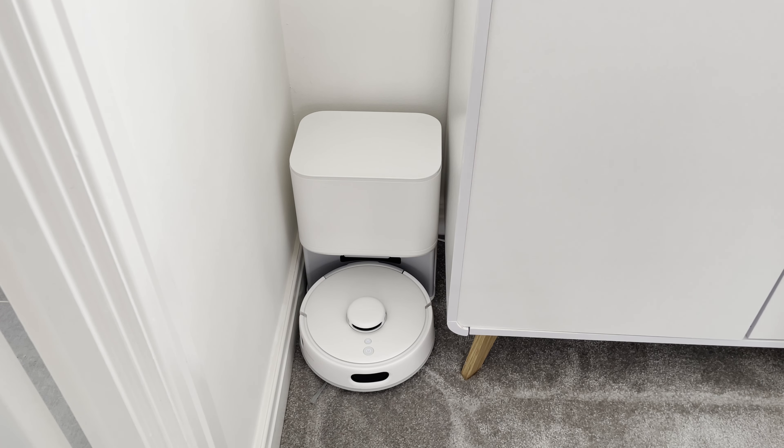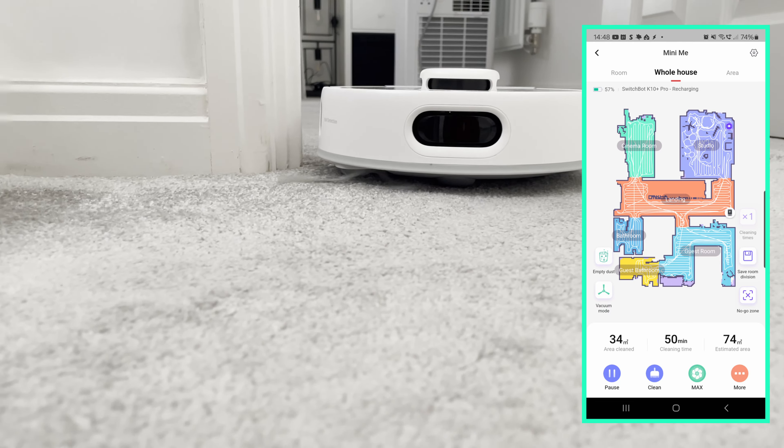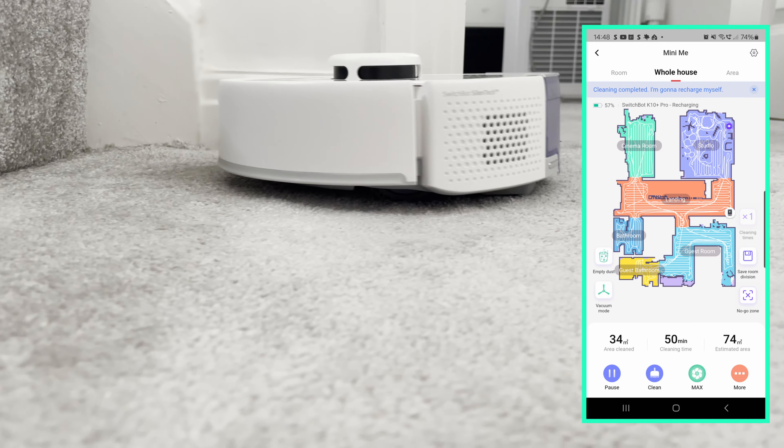Having said that, it's not just for small spaces. I have been using this perfectly well on one of my floors in my house and it's navigated every room fine, with half of its battery level left by the end of one cleaning session.